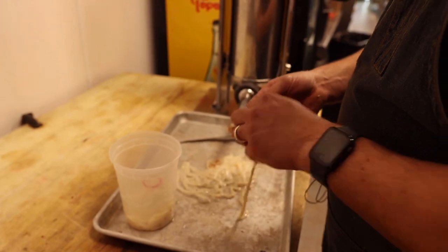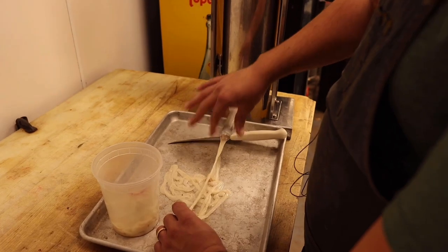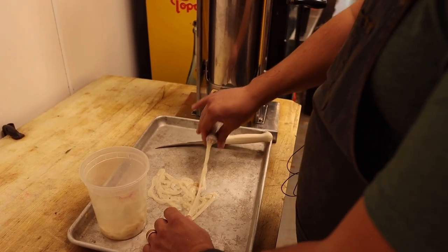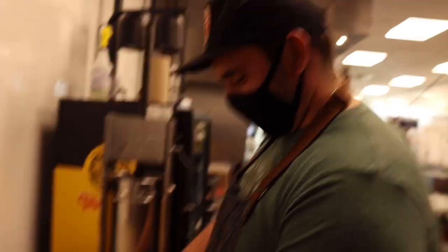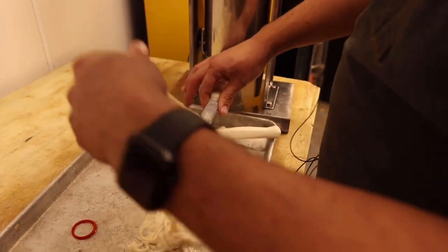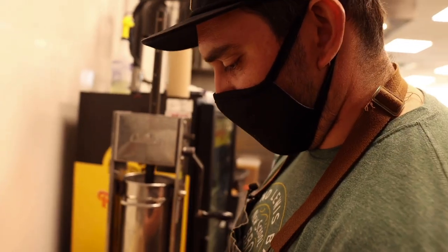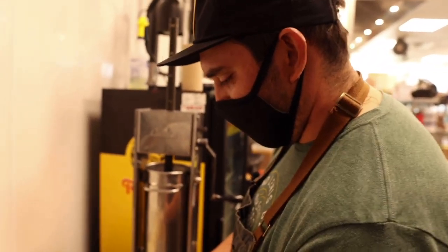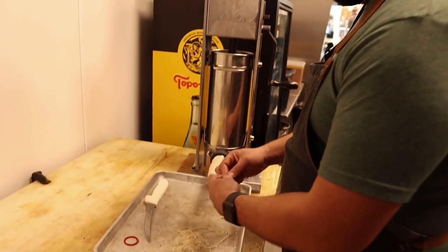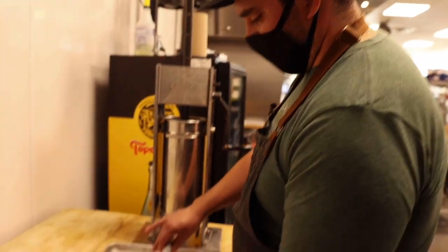Using hog casings, getting them onto the stuffer tube — the proboscis, if you will. Got them from World Casing, packed in water and salt. Red ring casings — the ring color just denotes different sizes: red, blue, yellow, brown ring, all different sizes. Red ring is nice and medium, like a Goldilocks casing.